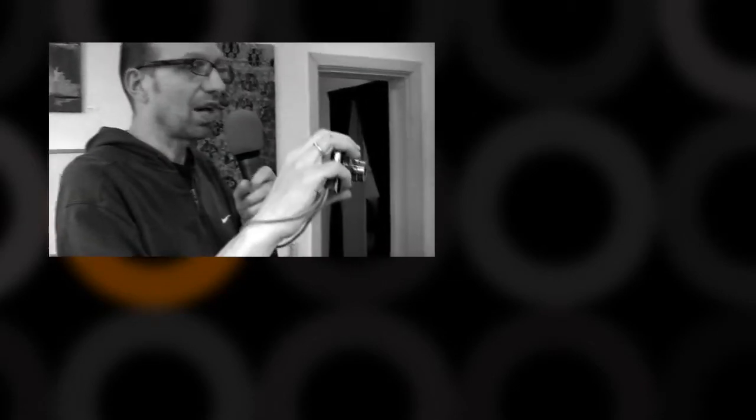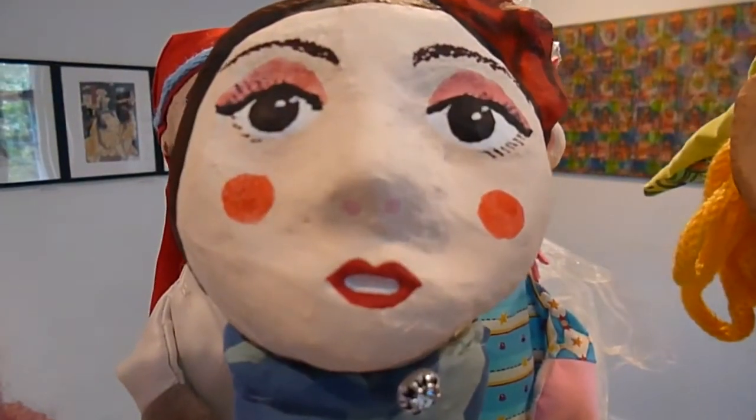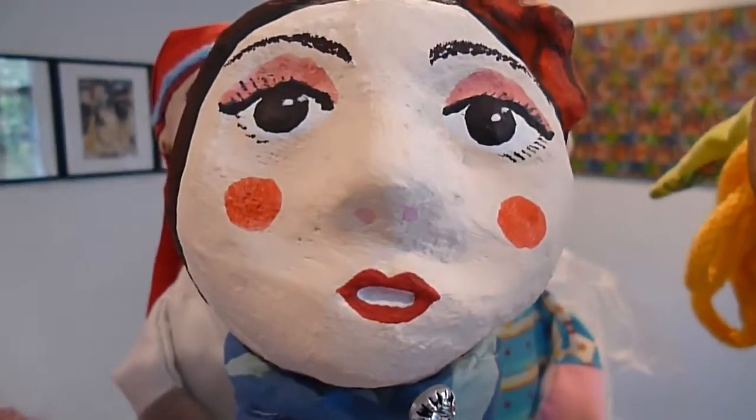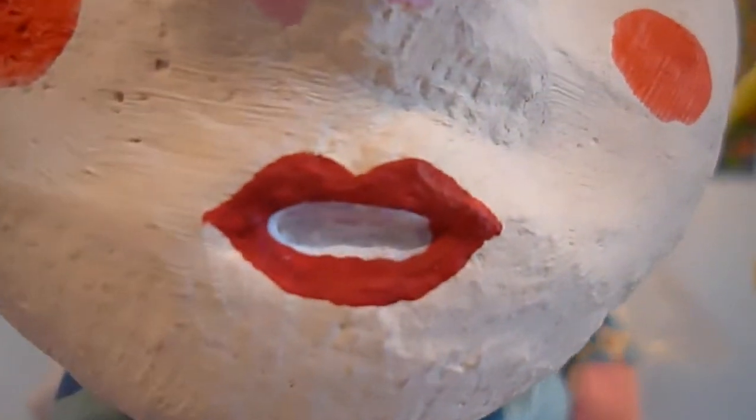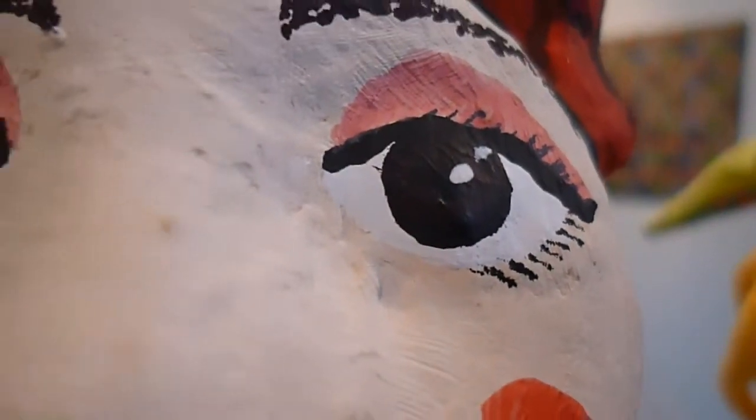Another interesting thing is doing a macro shot. With this camera, you stay in a wide angle and go very, very close. Even very close, it's still focusing. You could go even closer to show just the mouth, or maybe show a bit of an instrument or somebody singing — that's also possible.